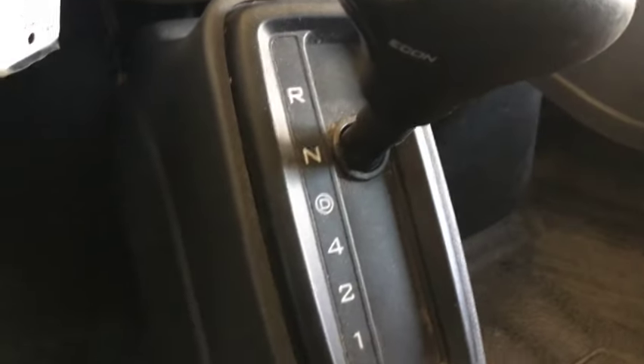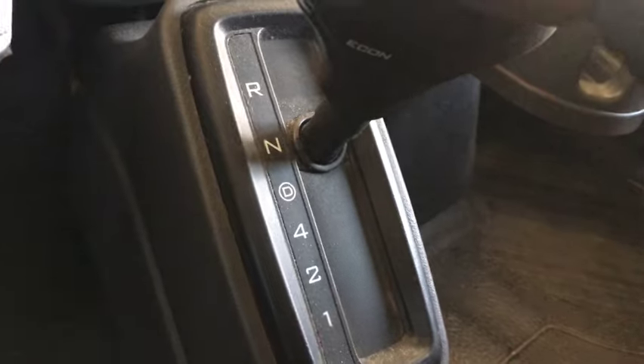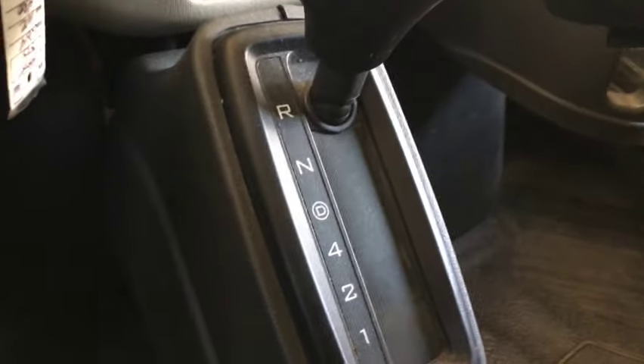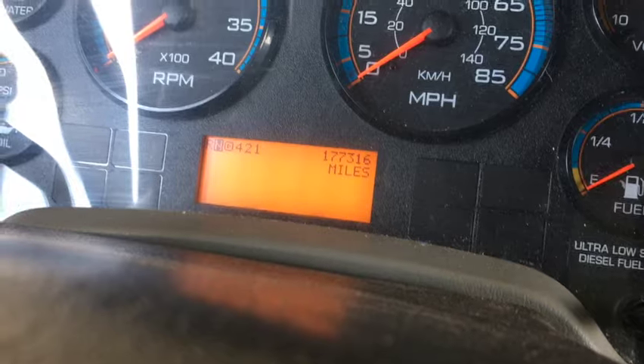To reset the light, have the key in the on position, push the brake, then cycle through: neutral, drive, neutral, drive, neutral, reverse, neutral. You can see that the light went off.